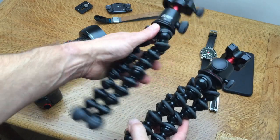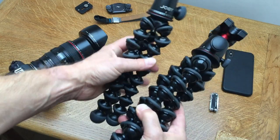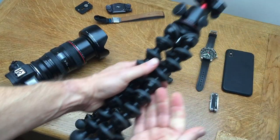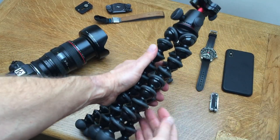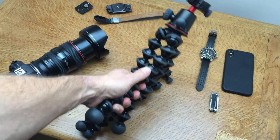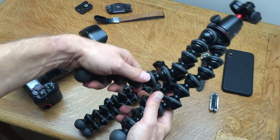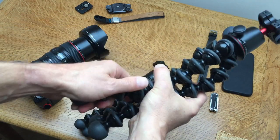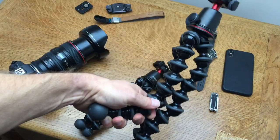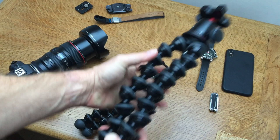The 3K is smaller and weight-wise there's not that much difference. Vloggers talk about bending the legs to hold it out in front of them. But one thing nobody else seems to mention: you don't have to bend all three legs - just bend one and it's tough enough to hold like that. The other advantage of the longer legs on the 5K is that you can get your camera much higher without lifting your hand as high, which when you're vlogging is a real advantage.